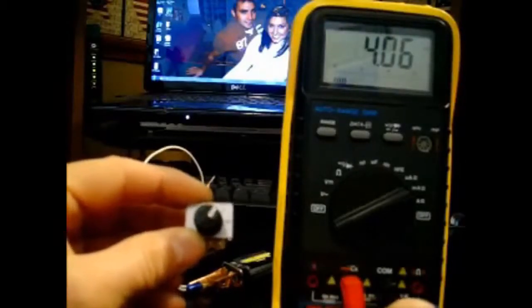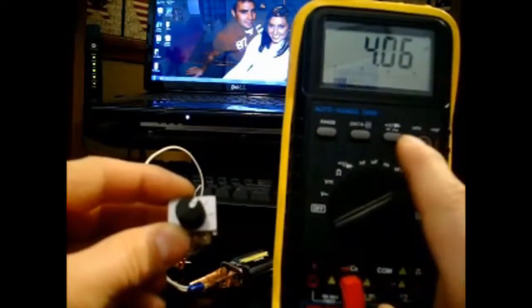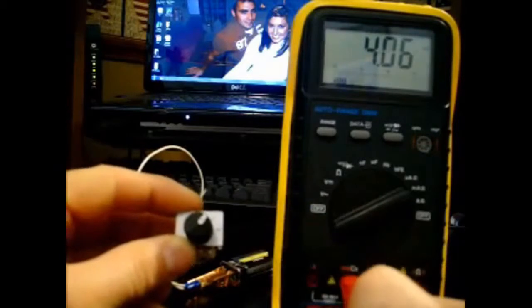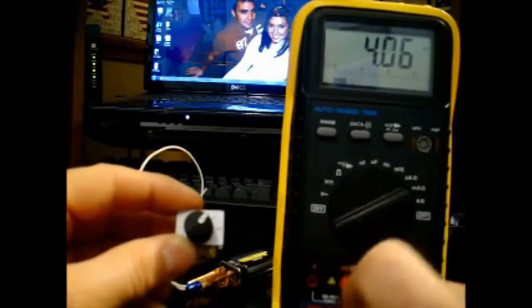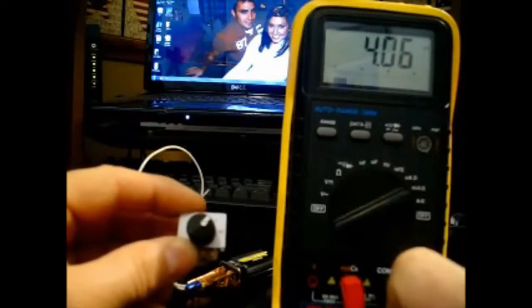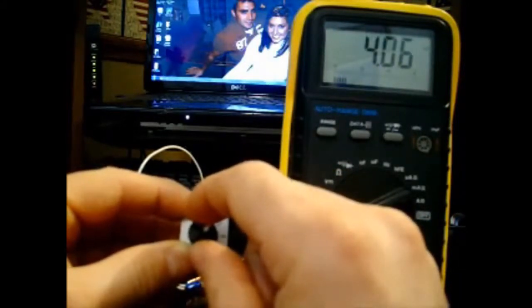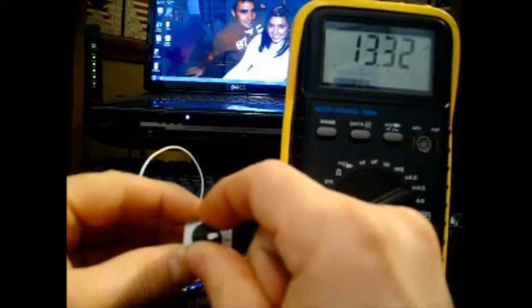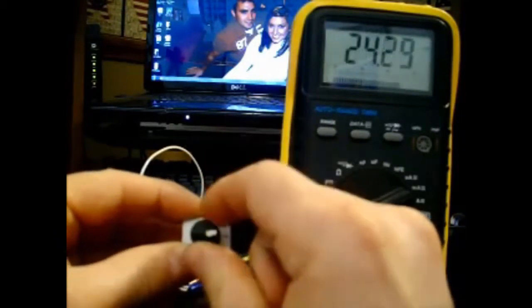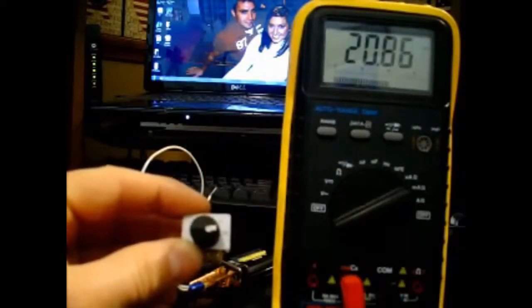Here I have a basic 5K potentiometer hooked up to a 9 volt battery and a digital multimeter. This will be used as the input signal simulating the ultrasonic sensor, providing the 4 to 20 milliamp current to the signal conditioning circuit. As I turn the potentiometer, you can watch the current vary from 4 all the way up to 20 milliamps. This will be used for the operational testing to test the signal conditioning circuit.